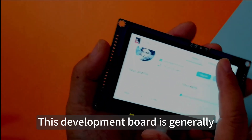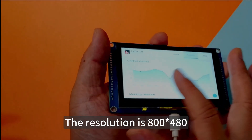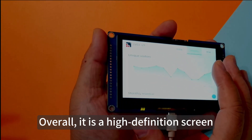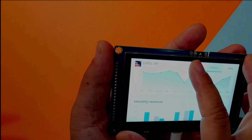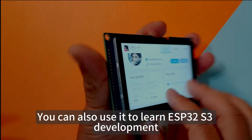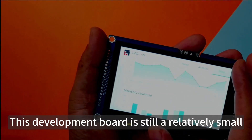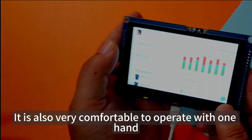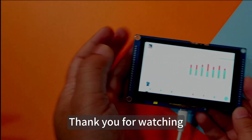This development board has a very good screen size. The resolution is 800x480 — overall a high-definition screen that is very convenient to operate. We can use it for many applications, and also to learn ESP32-S3 development. Overall, this development board is relatively compact and very comfortable to operate with one hand. Okay, this video ends here — thank you for watching, we'll see you next time.